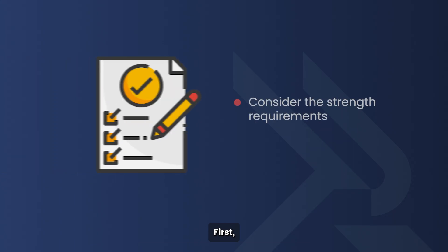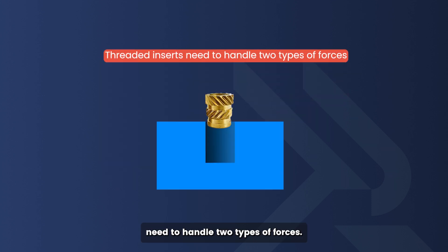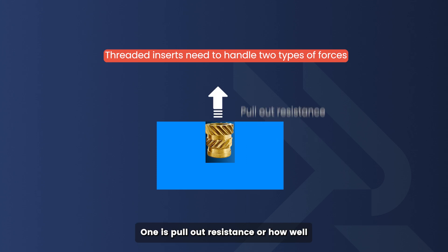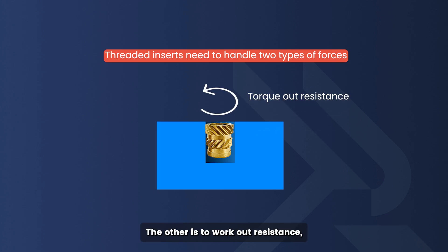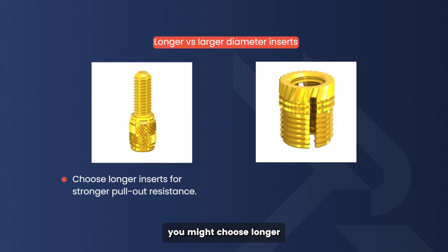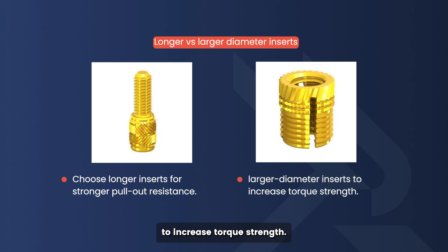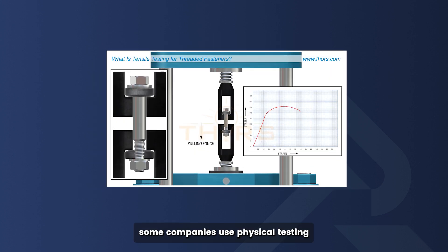So how do you choose the right threaded insert for your plastic project? First, consider the strength requirements. Threaded inserts need to handle two types of forces: pullout resistance — how well the insert stays anchored in the plastic without being pulled out — and torque-out resistance, meaning how well it holds up to twisting from the screw. To handle heavier loads, you might choose longer inserts for stronger pullout resistance, or larger diameter inserts to increase torque strength.